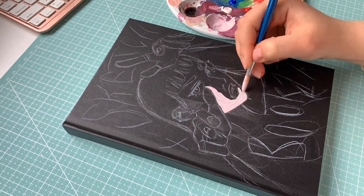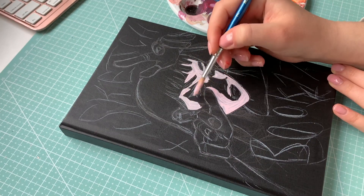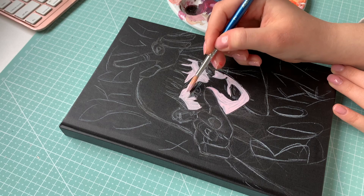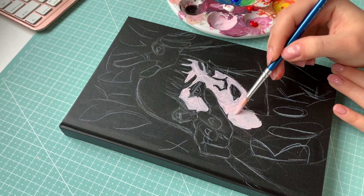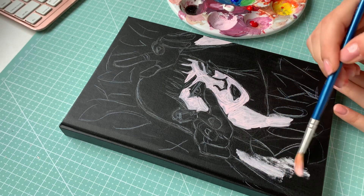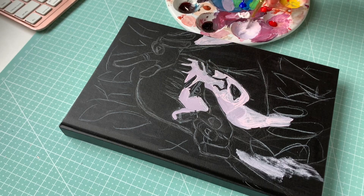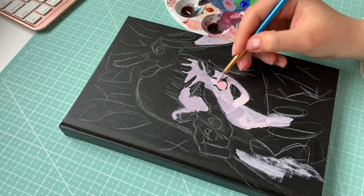My last sketchbook only had stickers on the cover so I wanted to do something a little more fancy this time around. I whipped out my Holbein gouache, so the concept for the sketchbook is kind of random. I basically just wanted to draw someone with weird hand poses because one of my main goals is to draw more hands.